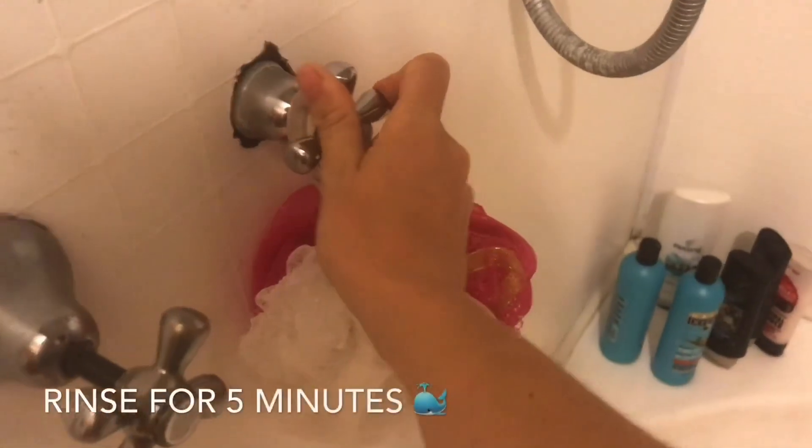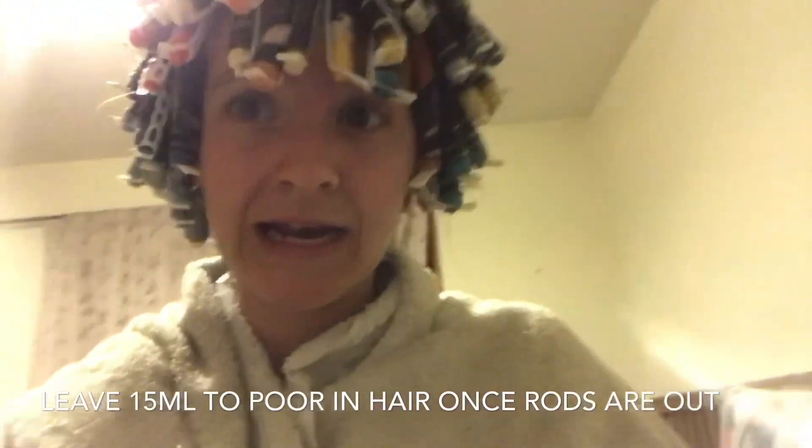So it's been 20 minutes and now I'm going to rinse. Five minutes starting now — make sure you put your timer on. Now we are going to dry these rods with the towel. Now we are going to saturate the hair with the neutralizer and then leave in for five minutes.